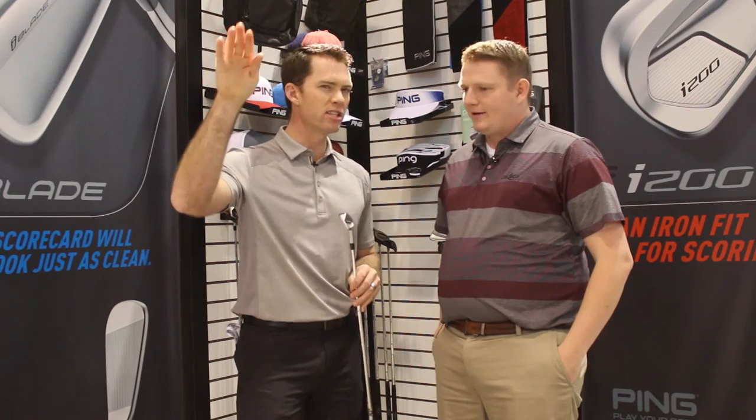Good question. I think number one, the cleaner look. Number two, softer impact feel and good auditory feedback around the face. And number three, more ball speed and higher trajectory in the long irons, but still being able to flight those short irons down low.